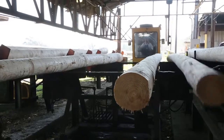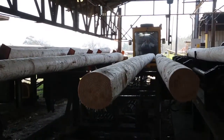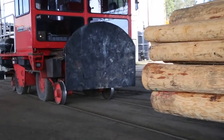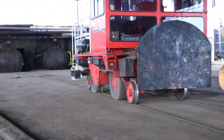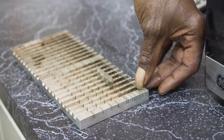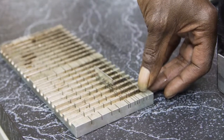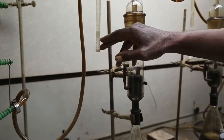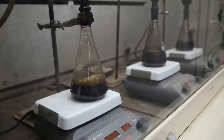After framing and inspection, the poles are placed on wheeled trams and loaded into long metal treating cylinders that are sealed prior to the poles being subjected to a pressure vacuum treating cycle. After treatment, sample borings are taken from the treated poles and analyzed to determine if the desired preservative penetration and retention requirements have been met.